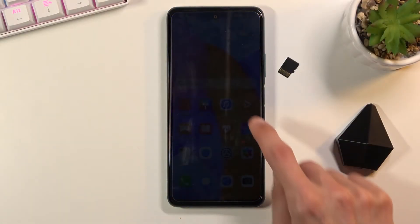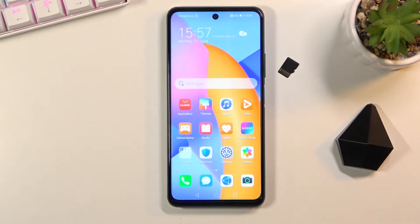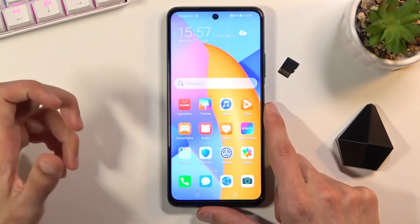Welcome. In front of me is a Honor 10X Lite, and today I'll show you how to wipe cache partition on this phone.